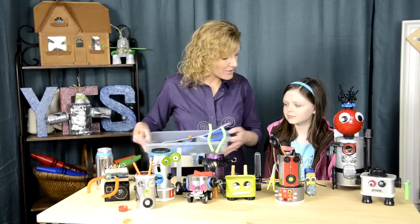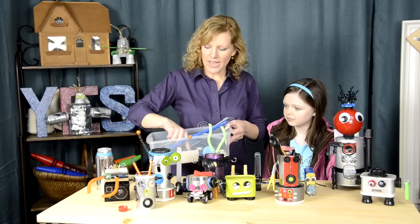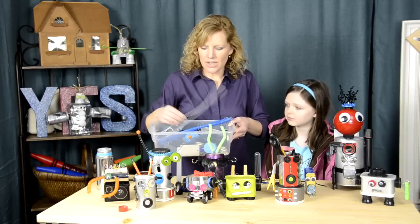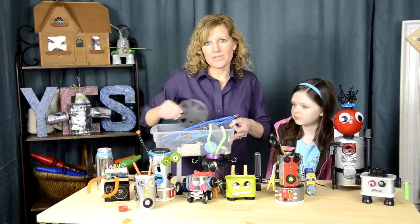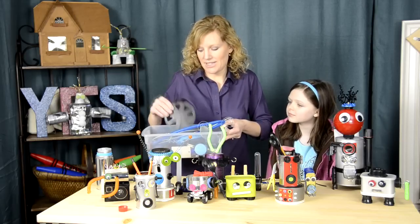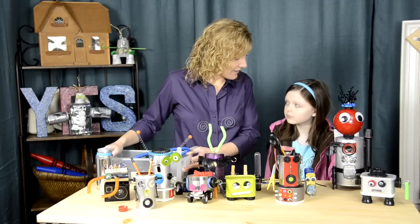First we went around our house and we collected fun recycling materials — old tubing, we had some spools, nuts, bolts, buttons, old hangers — all kinds of different fun things. And we went to a store called Scrap in Portland and we bought all kinds of scraps and it was really inexpensive, and we found lots of fun old computer parts and things like that there.